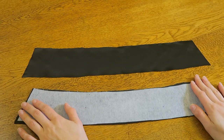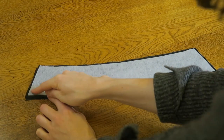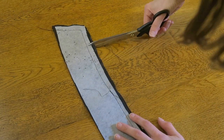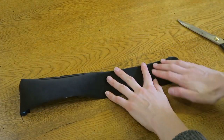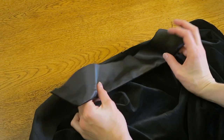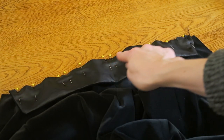Moving on to the collar. With right sides together, stitch around the side and top edges of the collar, leaving the lower edge free. Notch around that stitched edge and turn it right side out. With right sides together, match the neck edge of the coat to the lower edge of the collar, pin in place and stitch all layers together.